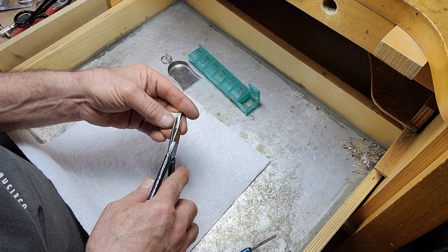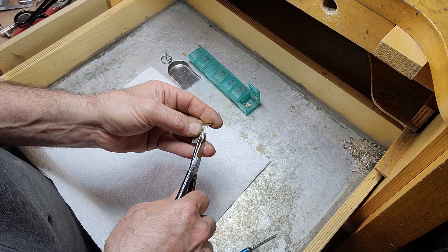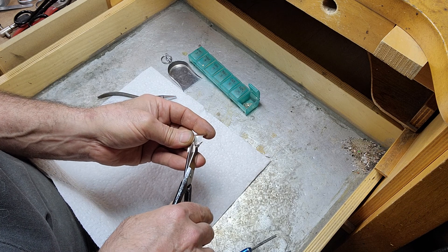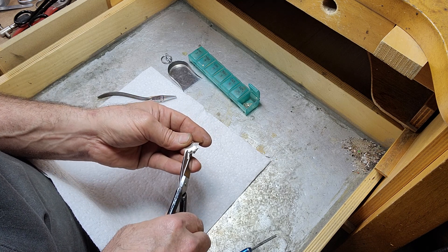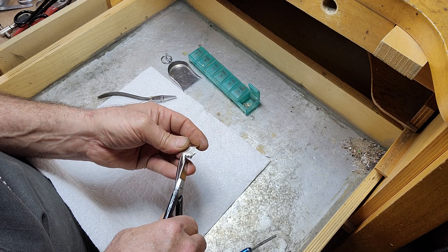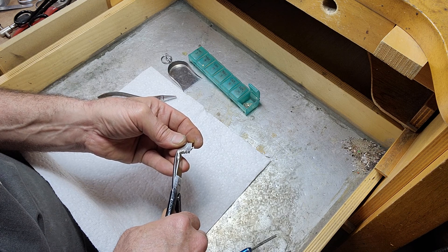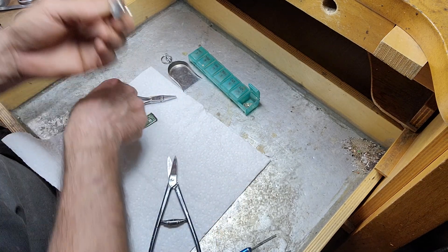We'll begin by taking the snips and cutting strips anywhere from a millimeter to a millimeter and a half wide. Just shave them all up to about the same point, and we'll go all the way across this particular piece. You can vary the width a little bit — some you'll want a little wider than others. You can see they've all curled up here, and that's typical of what happens with your snips.